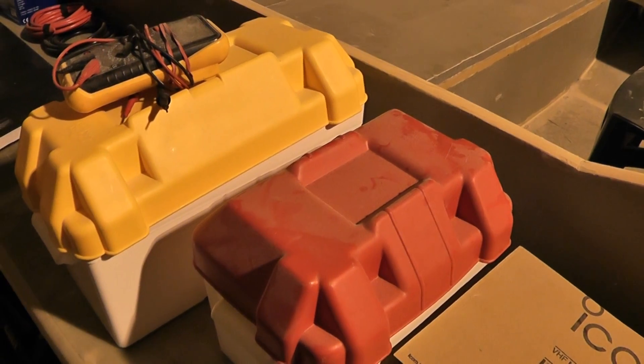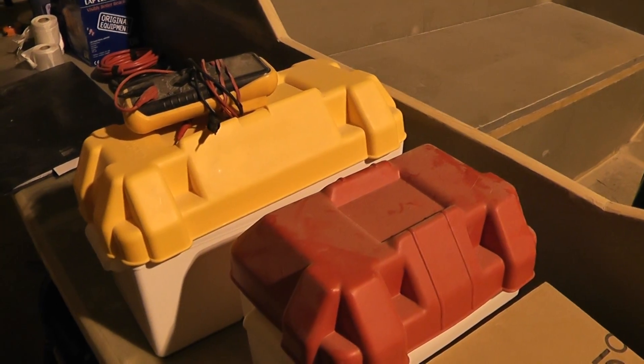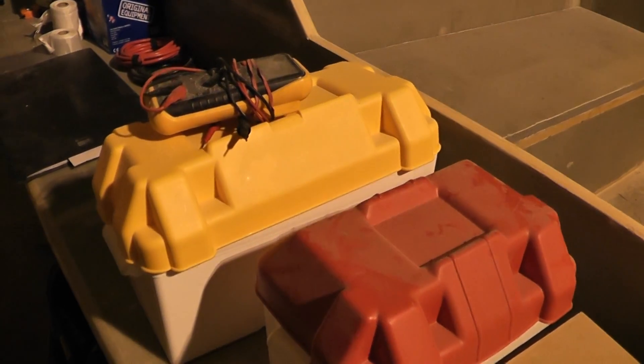I was going to put it in the engine bay, however, having just done an essential navigation and sea safety course, I might relocate it to inside the actual cabin area so that if I do start sinking, I'm going to have power until the last possible minute for the radio.